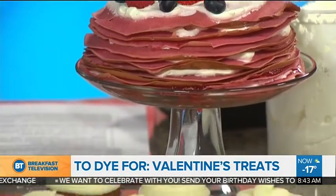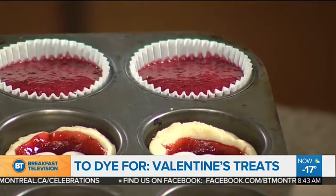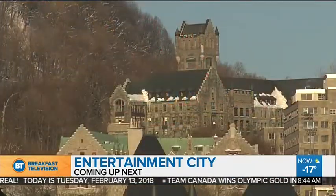We don't have much time, but there are some little tarts here too. You just put in some jam, put some jam inside — it's so easy. Top it off with a little heart shape and put them in the oven for five minutes, and they're all set. This definitely inspires indulging in healthy red treats for Valentine's Day. Thank you so much, Miriam — all the recipes will be up on your website. Stay with us, we have more BT coming up next.